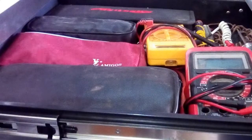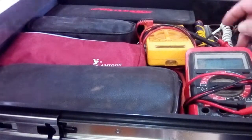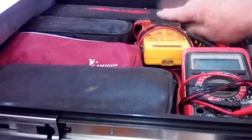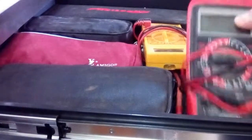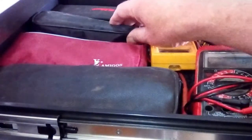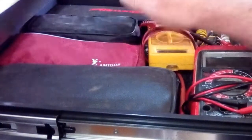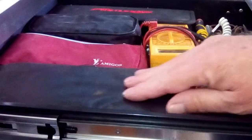Next drawer down: my multimeters and test lights. There's a normal test light, several small ones, a digital test light, my go-to multimeter, an amp clamp, a battery tester, and another clamp meter.